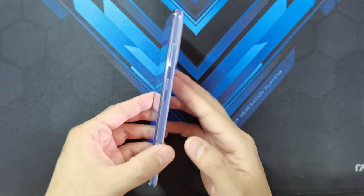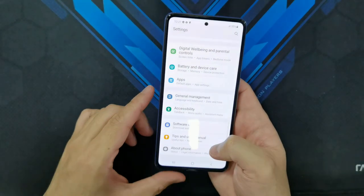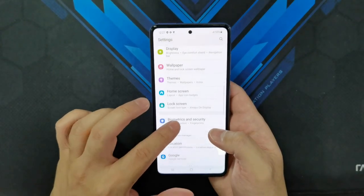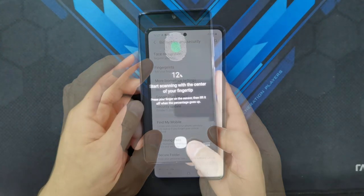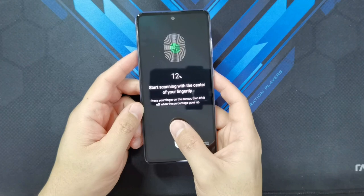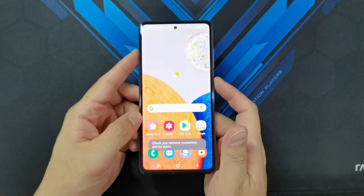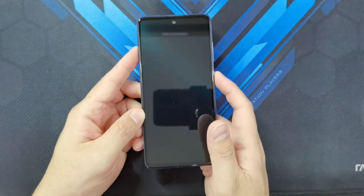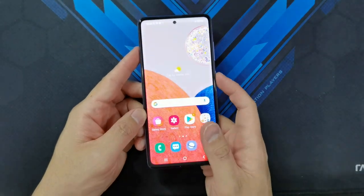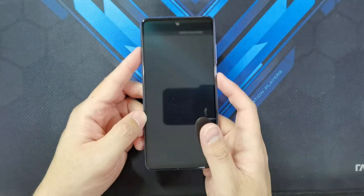The phone doesn't have a side fingerprint sensor, which means it has an under-display fingerprint sensor. Setting it up now — the sensor is positioned a bit lower than I'm used to; they could have placed it a bit higher. But the scanning seems to work well. Testing it out, the unlock speed is pretty good — impressive actually, it unlocks faster than my S21 Ultra.